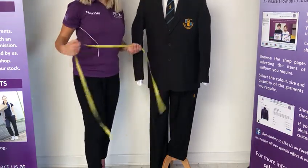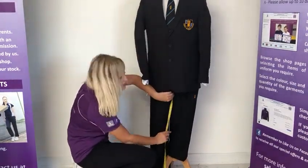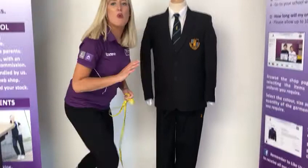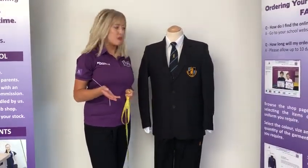And then for the inside leg, you just need to take the tape measure at the top of the crotch all the way down to where the trouser will finish. This would usually be at the top of the shoe but you may want to allow longer for room to grow.